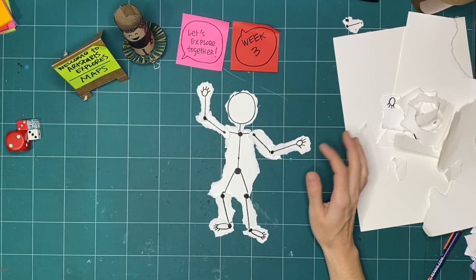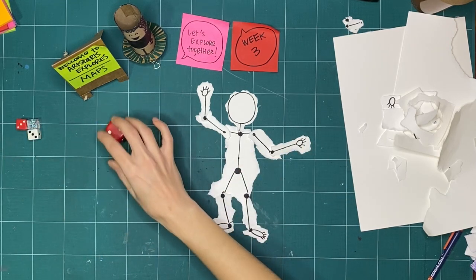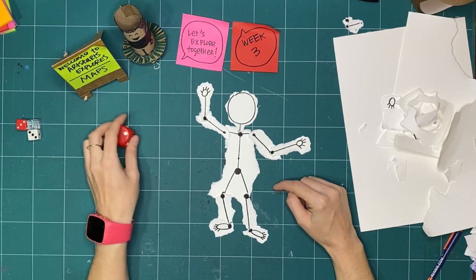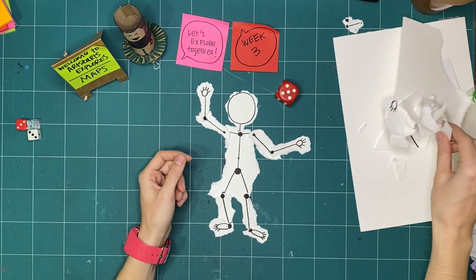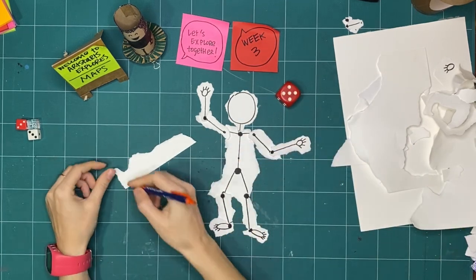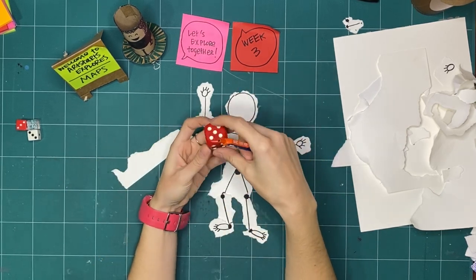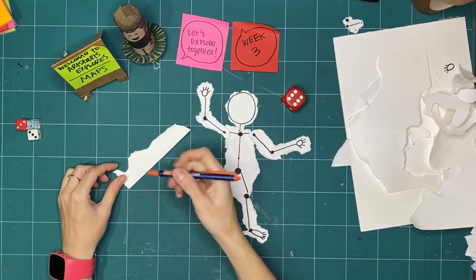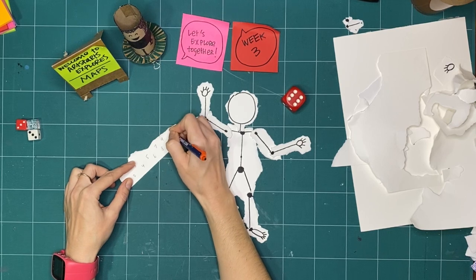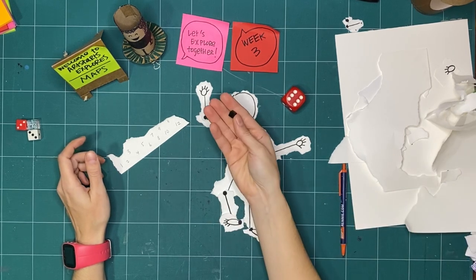Now we're going to do something with the dice. We'll assign numbers to different parts of our body and play a game. If you don't have a die, here's a chance device alternative: write numbers on a piece of scrap paper — one, two, three, up to as many as you want — then throw a coin or small object at the paper until it lands on a number, or shake the numbered pieces in your hands and pull one out.